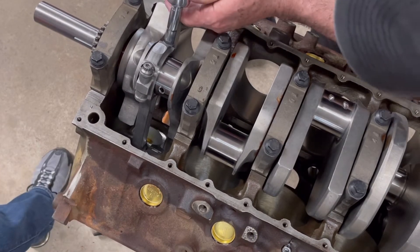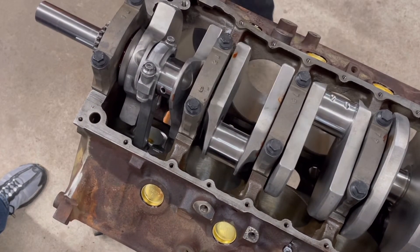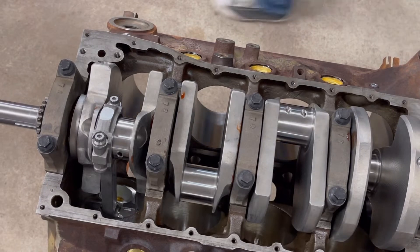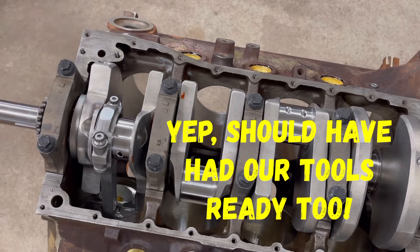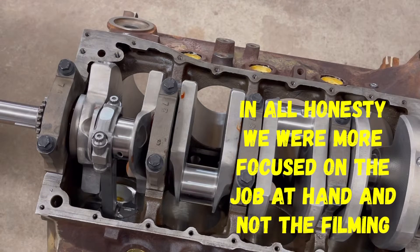I don't see anything on there. We need a 12-point socket — the 12-point should be what you're looking for. He must have it with him. All right, well, I'm trying to find the torque spec on those rod bolts. So the torque spec on these Eagle connecting rods with the ARP moly is 63 foot-pounds.